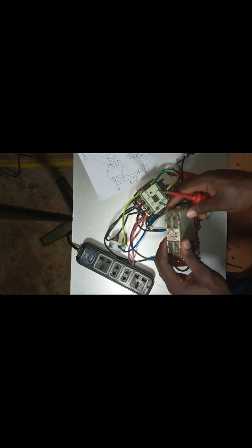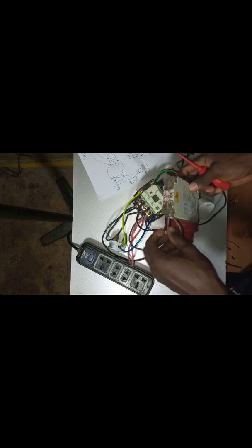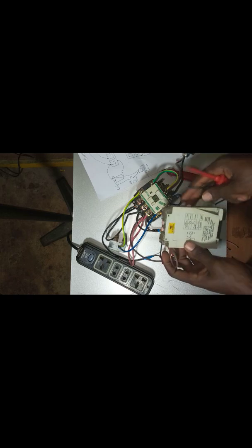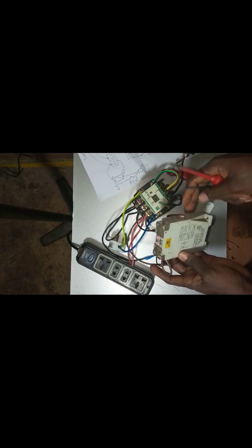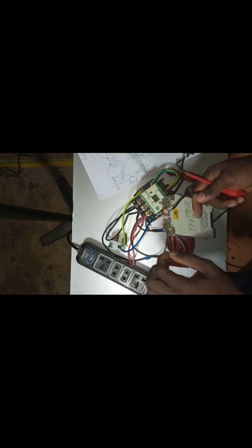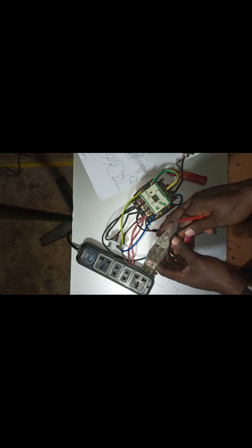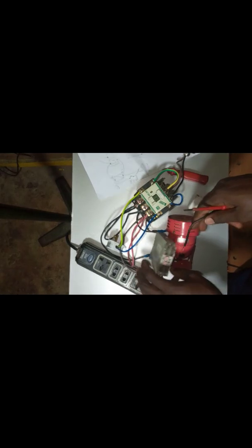Mind you, I have not linked the neutral of my timer because I'm just waiting to show you. In every timer, the normally closed and normally open are different, but you must energize the timer for it to work. Before the timer can work, you must energize it — that is, you must supply it with live and neutral, in order for it to work and give you either normally open or normally closed. So I will go ahead and link the neutral.